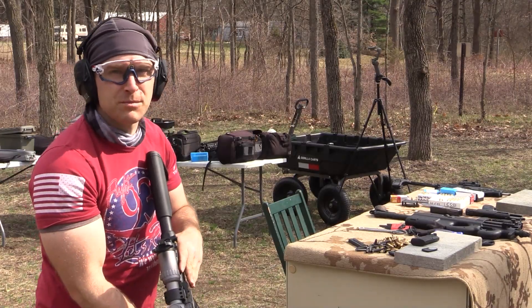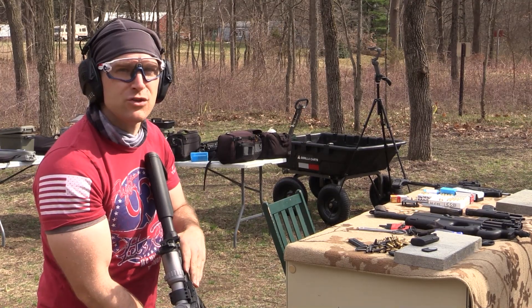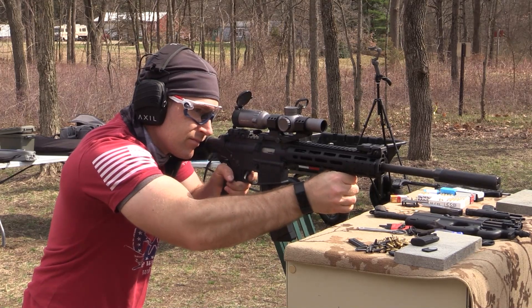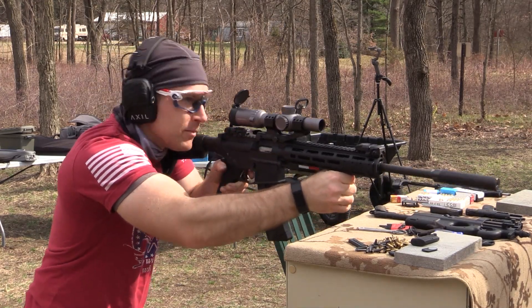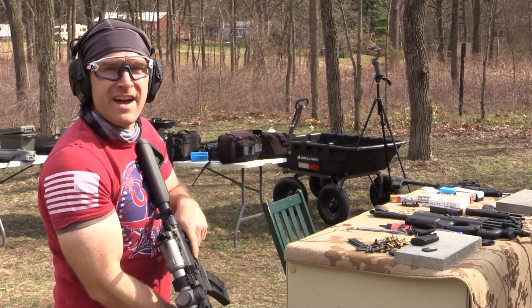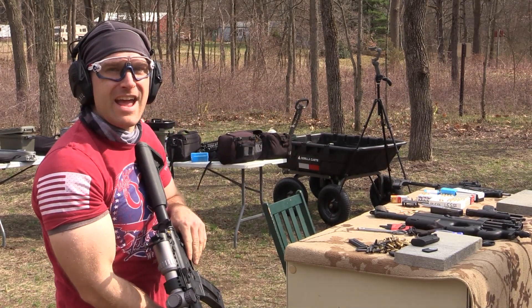The day isn't complete without a mag dump of .22 long rifle. Nice, nice.